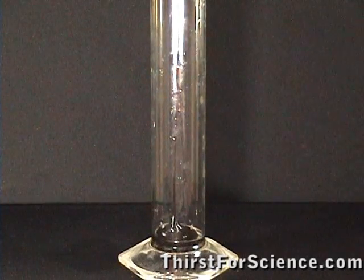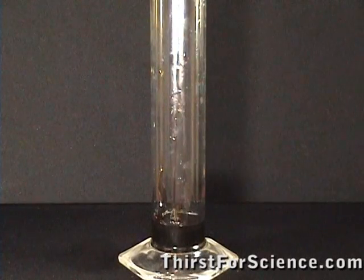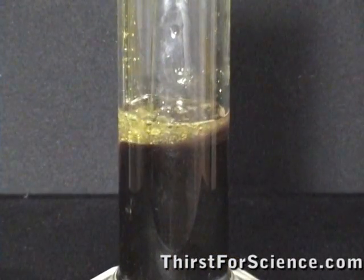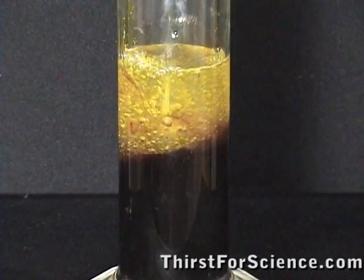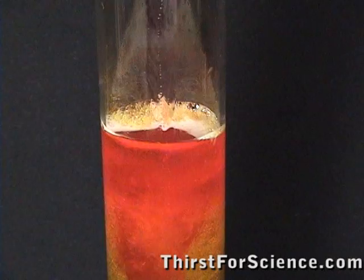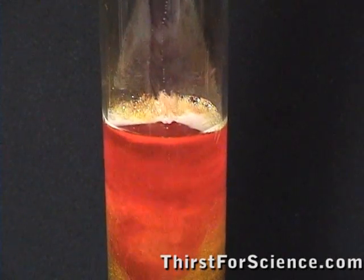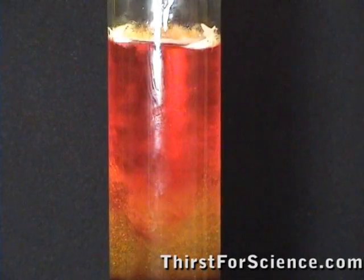First, add the molasses to the bottom of your container. Try not to get any on the sides. Next, add your dish soap. On top of the dish soap, add your water. You can see I added food coloring here. Make sure you pour the water down the side of the container — it'll make it hit the soap a little bit more slowly so they won't mix.